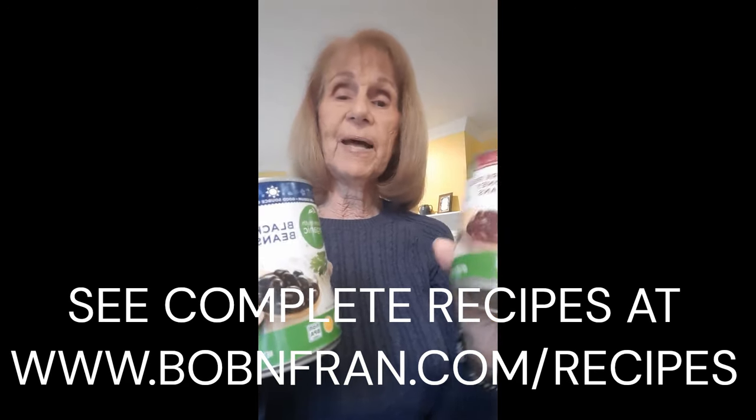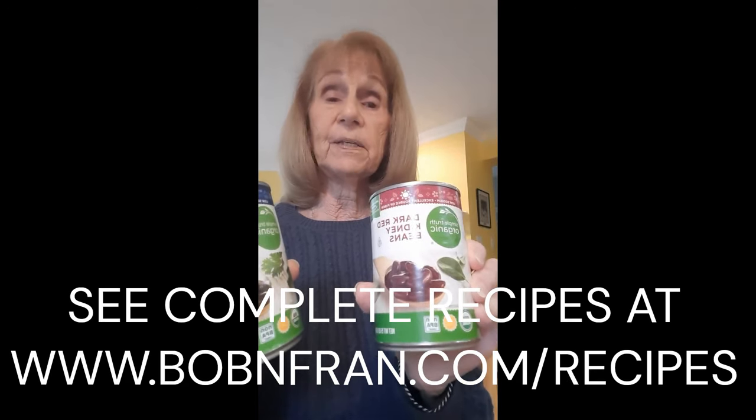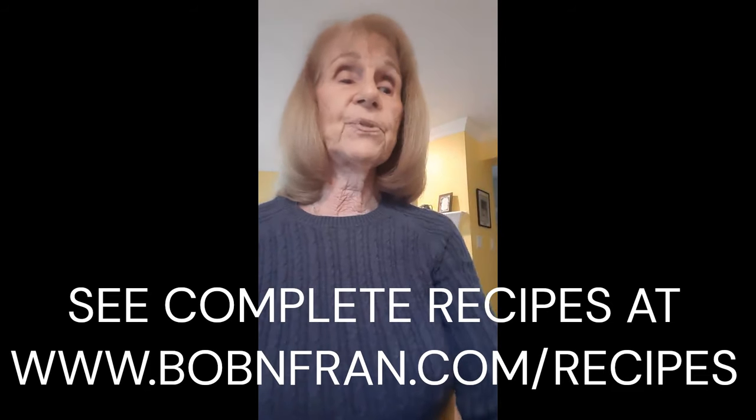Take one can of black beans and one can of red kidney beans, rinse them and drain them, and put them in a pot. Add one can of corn that has been drained. To these three, add one cup of your favorite salsa, stir it all up, heat it, and you've got the simplest but most delicious chili.